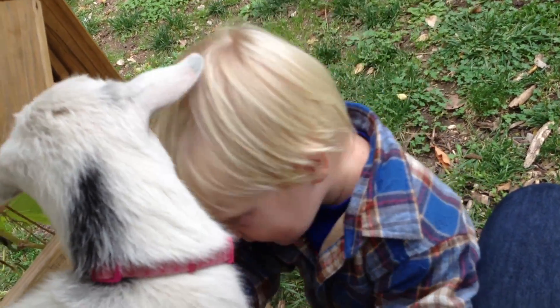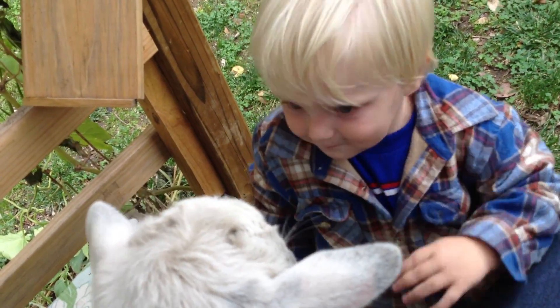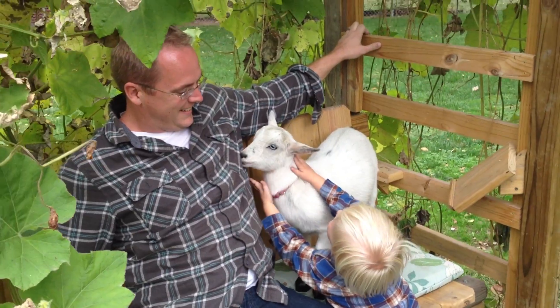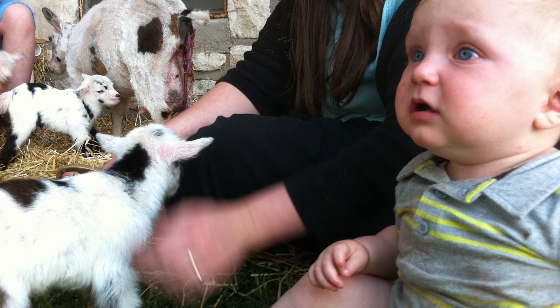That's how goats love each other — give him a bonk. He's bonked enough where he knows. Baby goats! Urban farmer since day one.